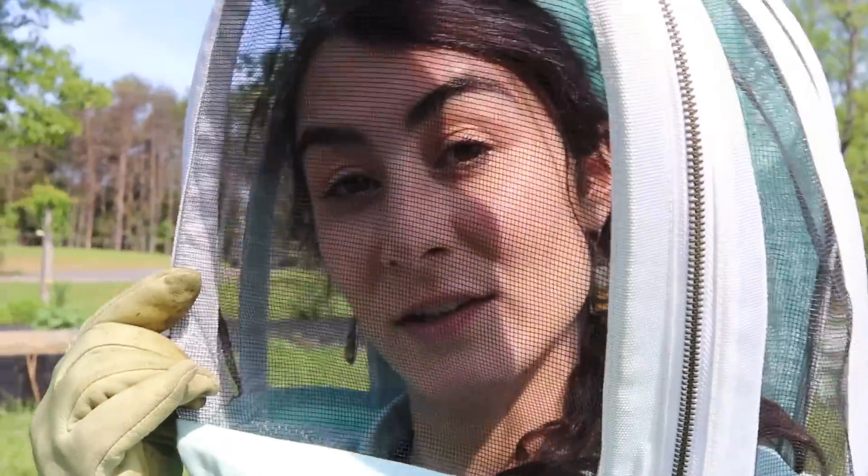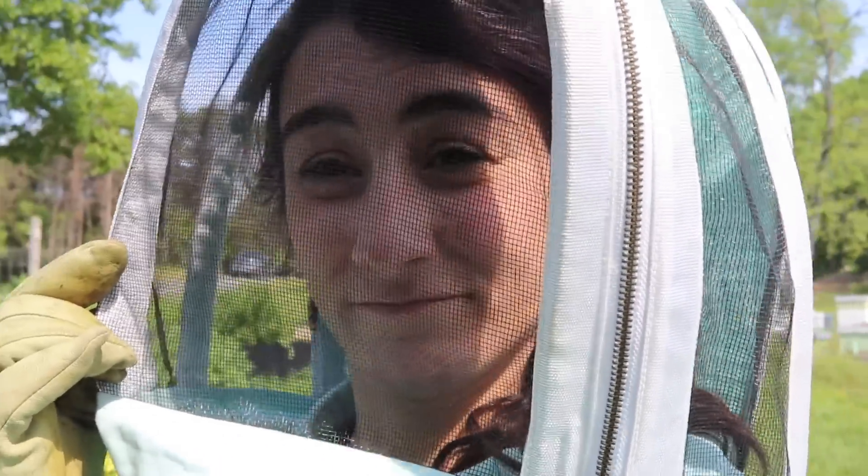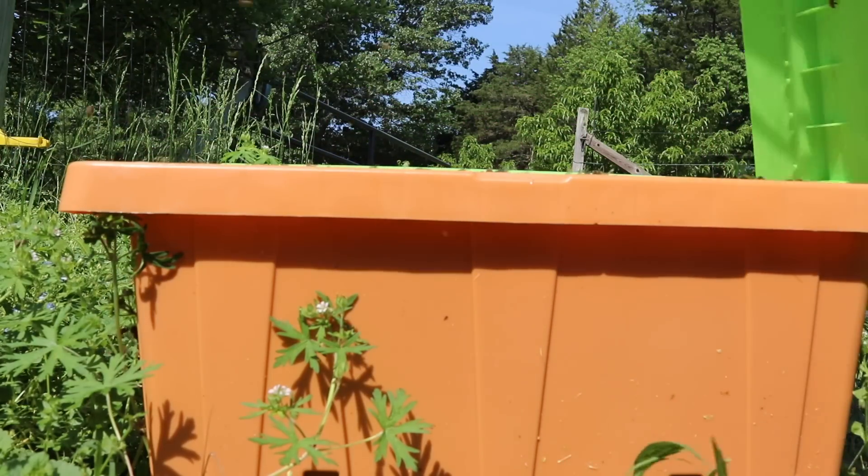The other day I had our state bee inspector come out and spend a little bit of time with all 52 of our colonies. Hey little girls, look at you.